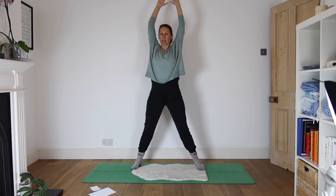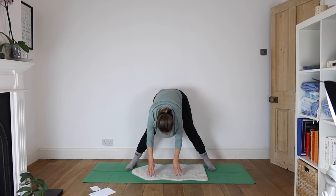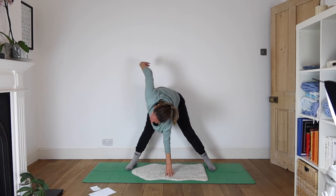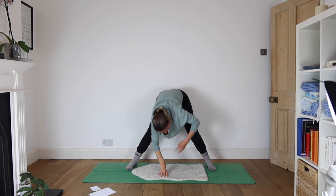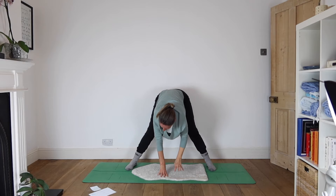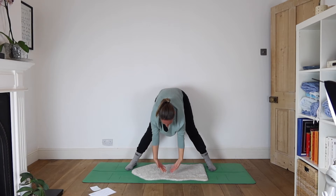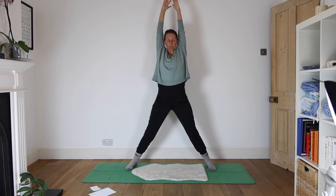Palms pressing as if you were a superhero taking the walls, keeping the walls apart. Inhale, straighten the arms, straighten the legs. Bring the feet parallel to one another. As you exhale, come down into a forward bend, hands down towards the floor. Left hand stays down, right hand rises as you inhale. Exhale, both hands to the floor. Inhale as the left hand rises, right hand stays grounded, exhaling hands to the floor.